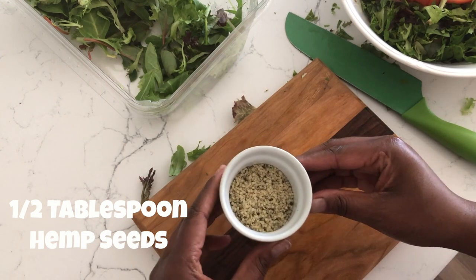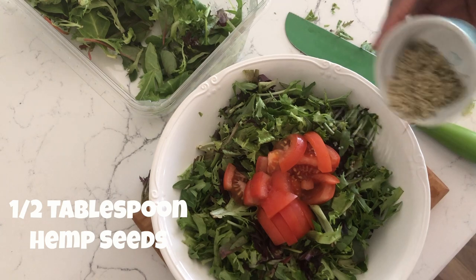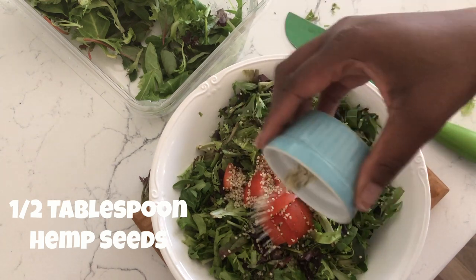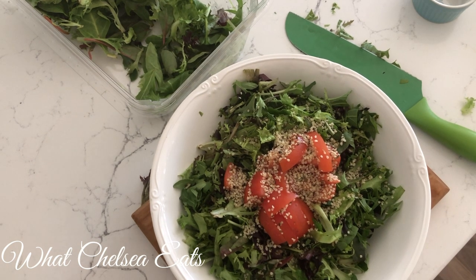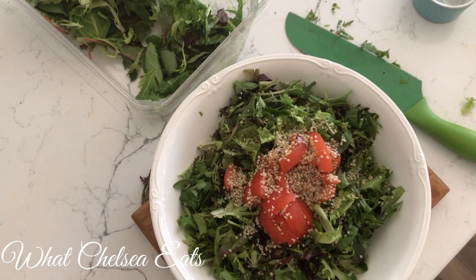Next I'm going to add hemp seeds. This is about a half a tablespoon of hemp seeds, but you can use as many as you would like — you don't have to be stingy on the amount of hemp seeds you eat. They're going to help you with the protein part of the salad, and they're also going to give you your omega-3 fatty acids, and also some flavor to the salad.